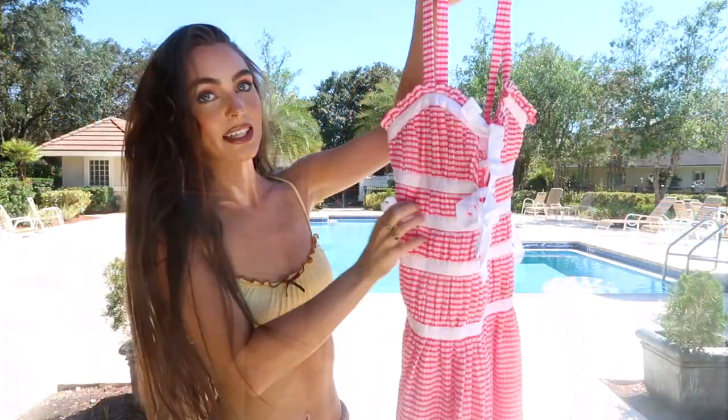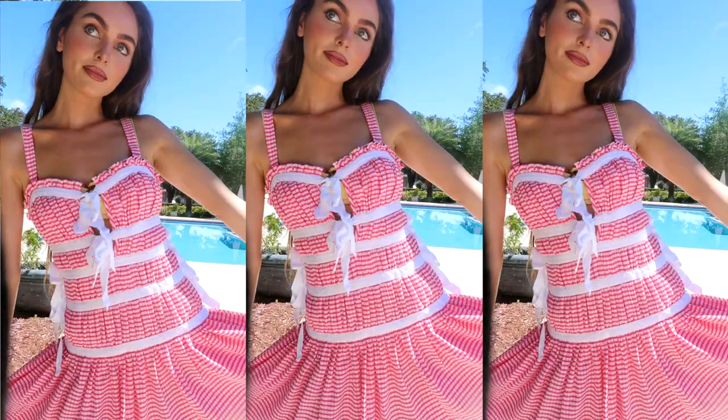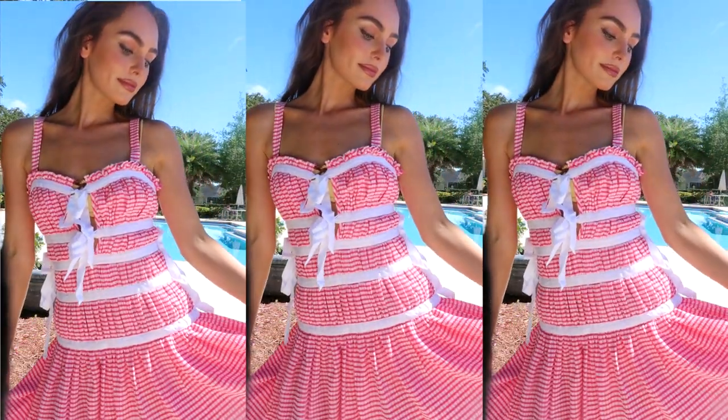This is the summer dress I decided to splurge on — I love the pink and white, the bows. I could see myself wearing this on a boardwalk. This one is from LPA.